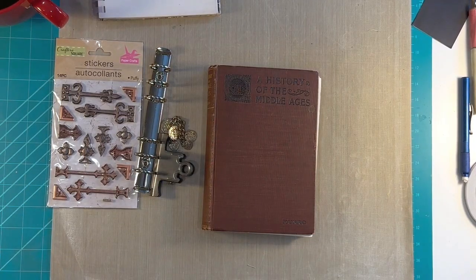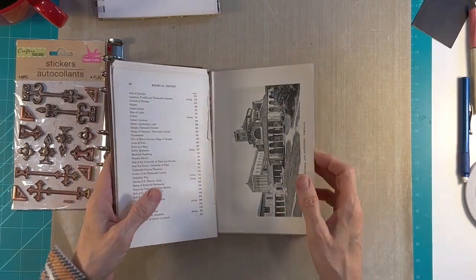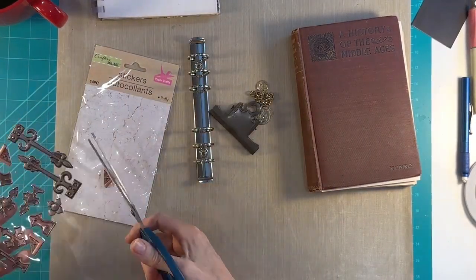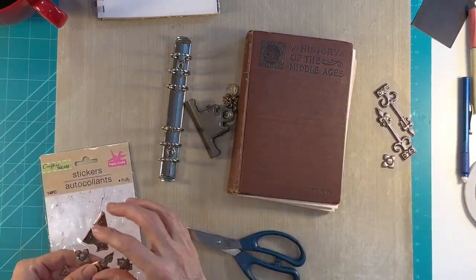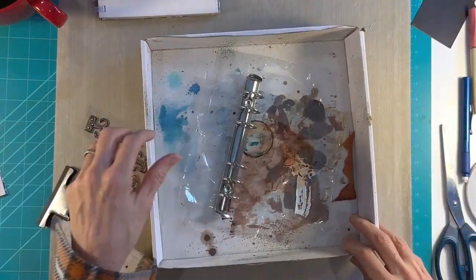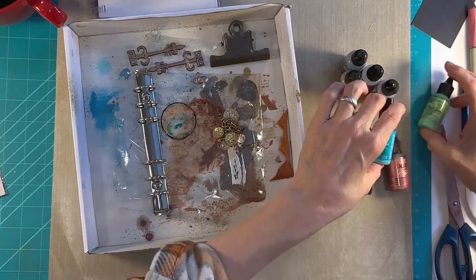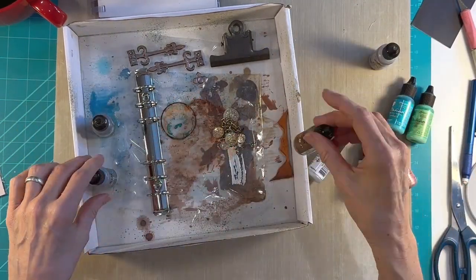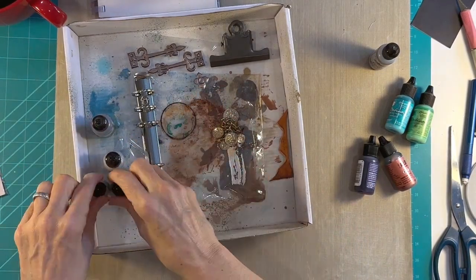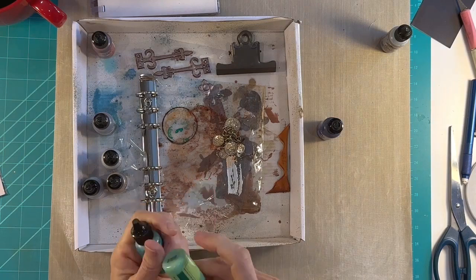Hey everybody, it's Angela and I am back with another altered book. Today I'm going to be turning this into a binder. I thought long and hard about doing sewn-in pages, but I want to use this as a journal to do some Latin practice. I want to be able to take pages out and put pages in, so I don't want it to be permanent. I want it to be fluid as I learn the language.